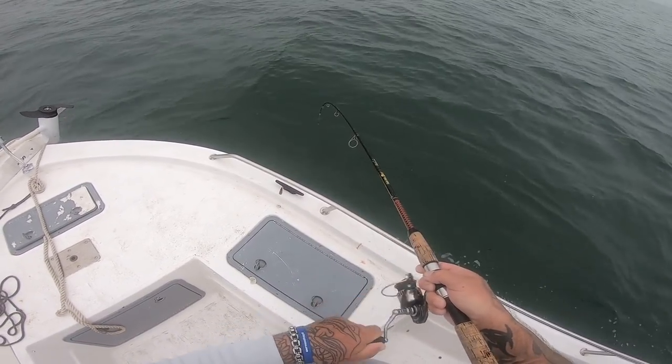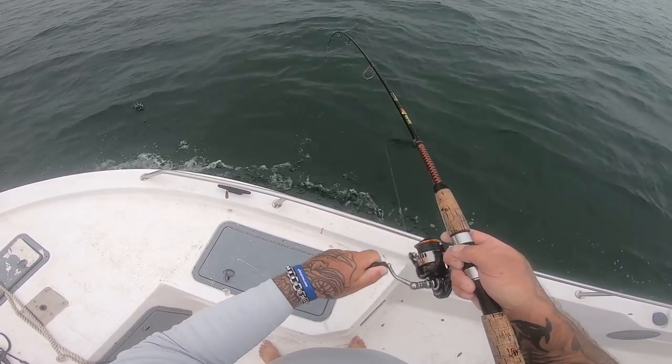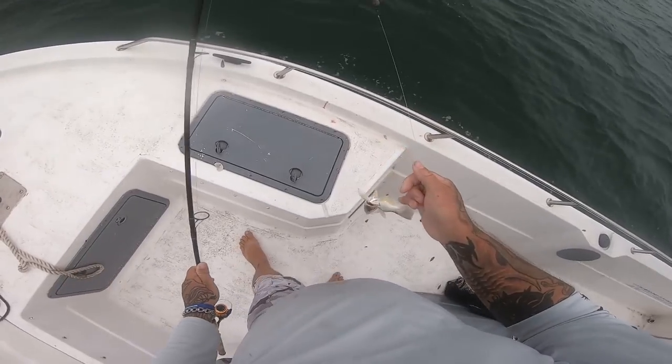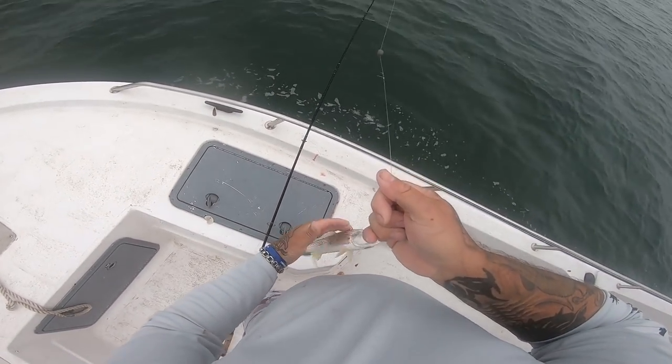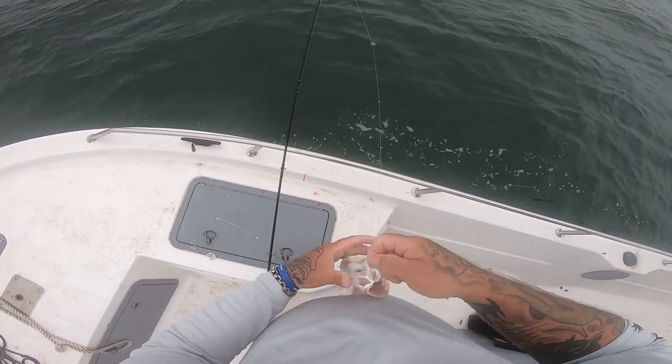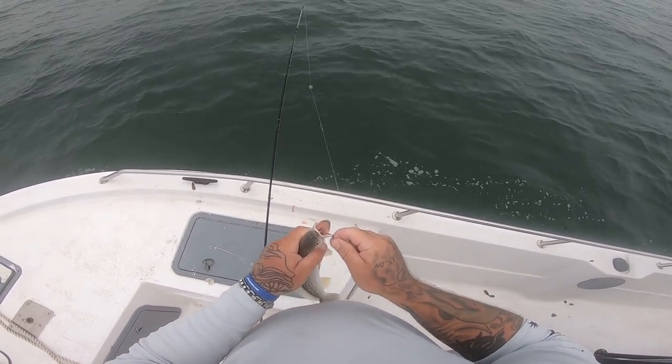Come on, pull baby pull — oh that one's pulling. A little smaller one, I'll let that go. Two fish on one bait!